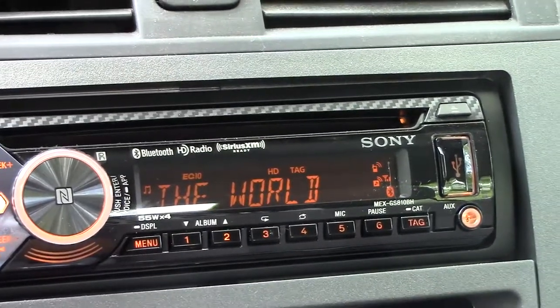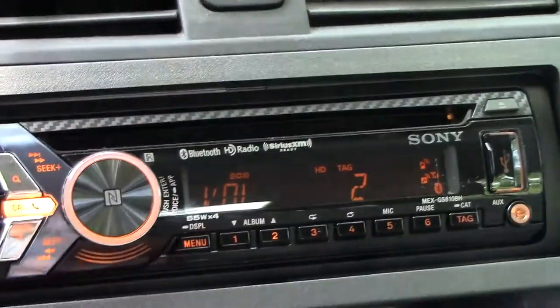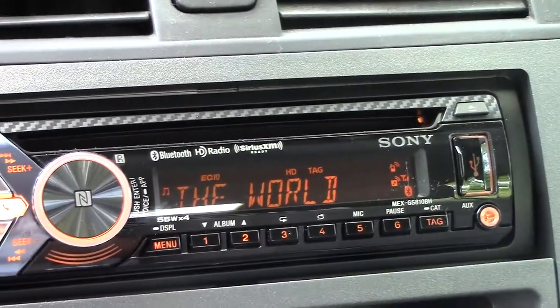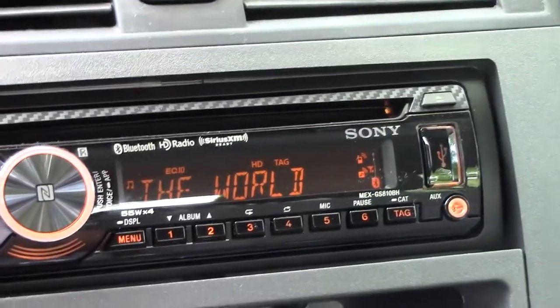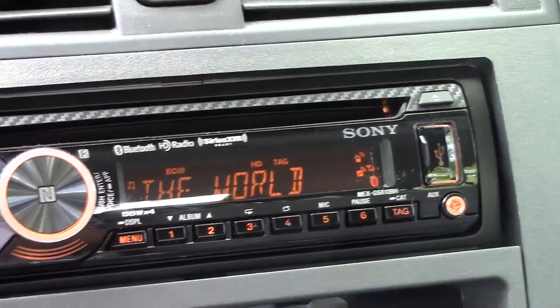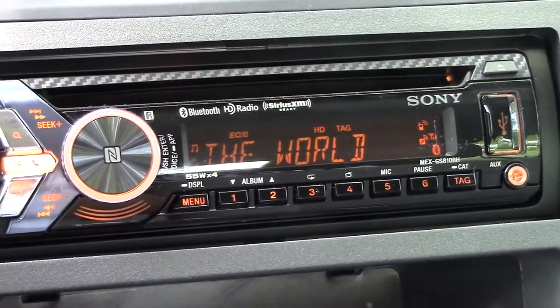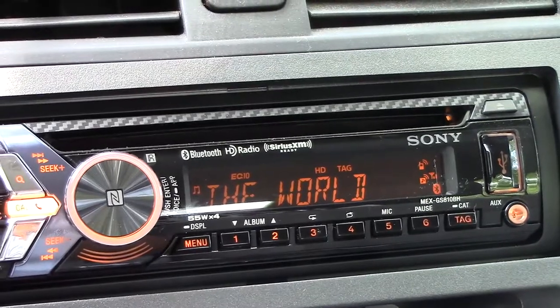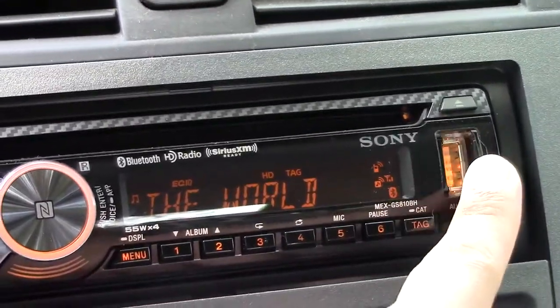So this is my new radio. It's the Sony MEX GS810BH. It is, as you can see from the labels, Bluetooth, HD radio, and Sirius XM capable tuner. Some of the features are of course those, as well as USB ports here, and then there's also a port in my glove box.